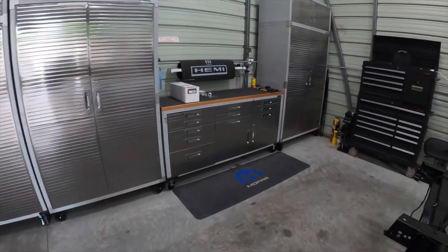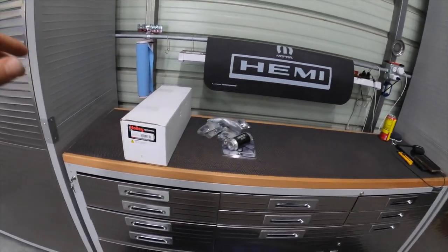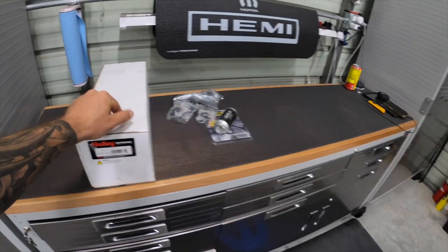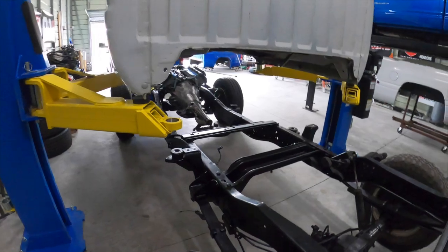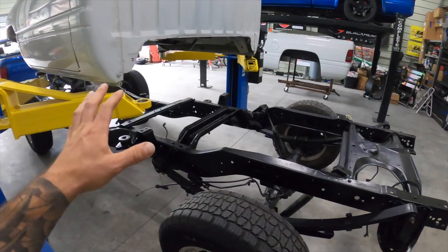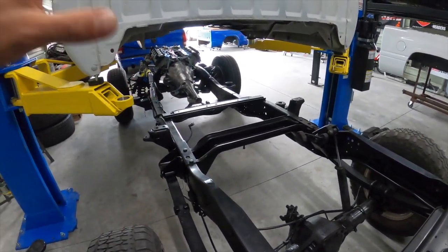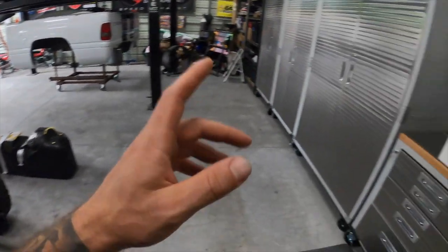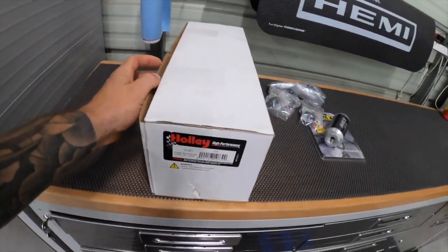We're going to be jumping around just a little bit because I'm ordering parts and waiting for parts to arrive, but I want to start getting into the plumbing aspect of this. We're going to be working on the fuel system. I'm still getting some parts in order — we are going to be running a Holley EFI on this thing. What we're going to do now is get the tank hanging and then we can get to putting this super trick Holley drop-in fuel pump in.